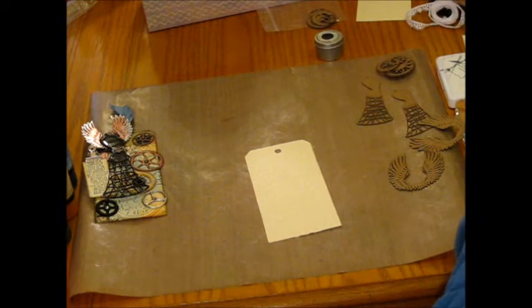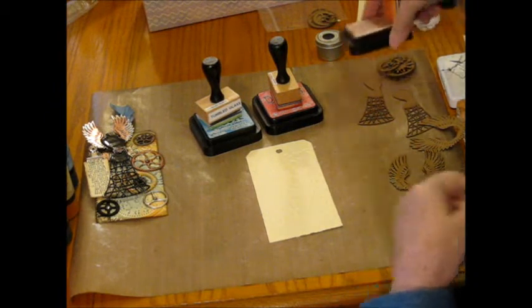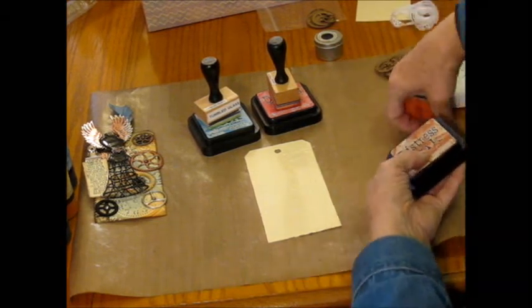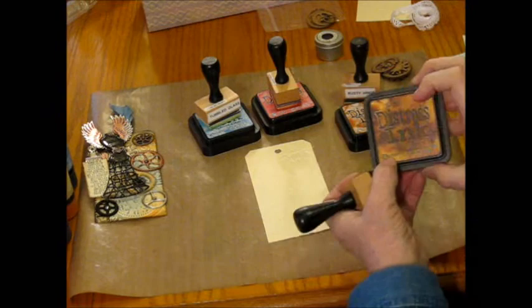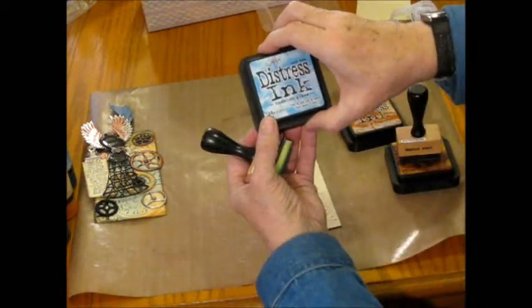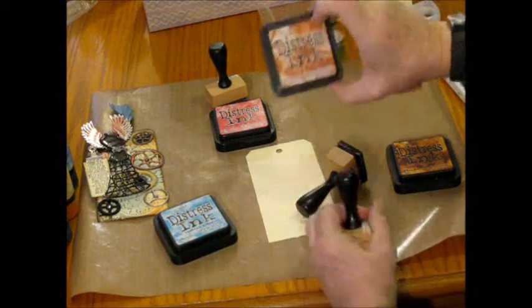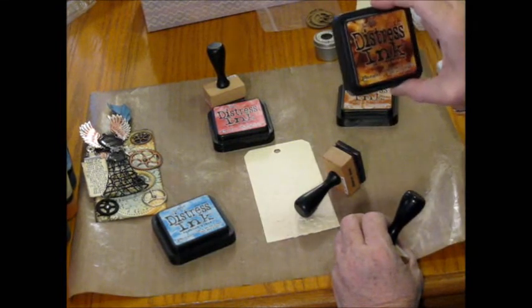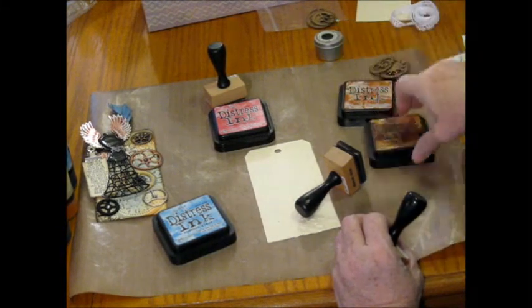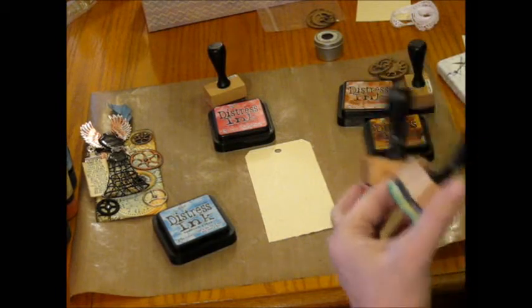The first thing I'm going to do is I'm using Tim Holtz Distress Ink, and the ones I'm using are Tumbled Glass, Worn Lipstick, Rusty Hinge, and Vintage Photo. Any of the colors that you really like is going to work.